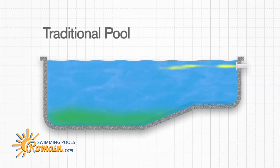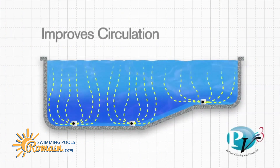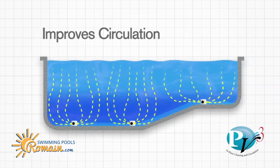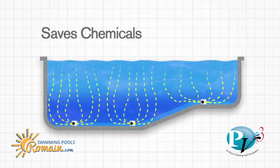Unlike traditional pools, which return water near the pool's surface, PV3 more effectively circulates water to all parts of the pool by returning it throughout the entire pool floor. This mixing action improves circulation and reduces chemical use, giving you a clean and healthy swimming environment.